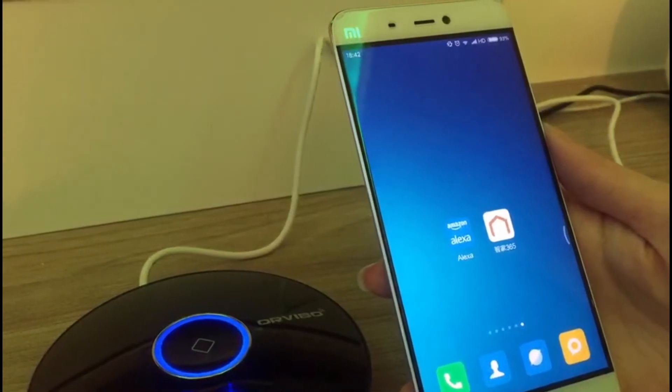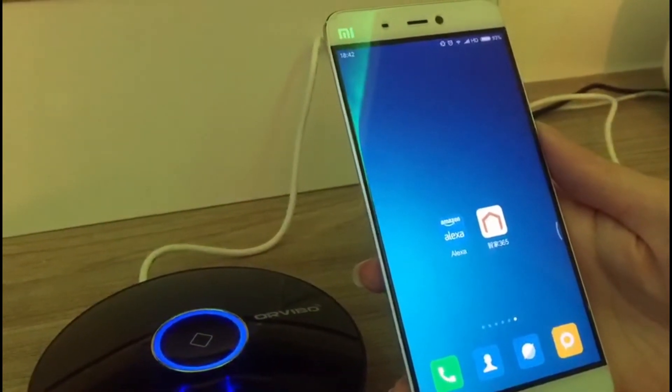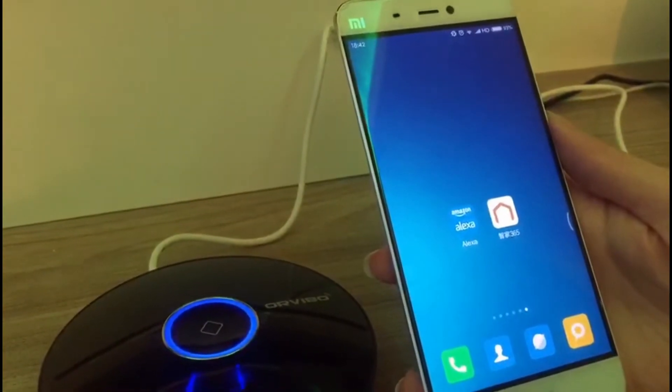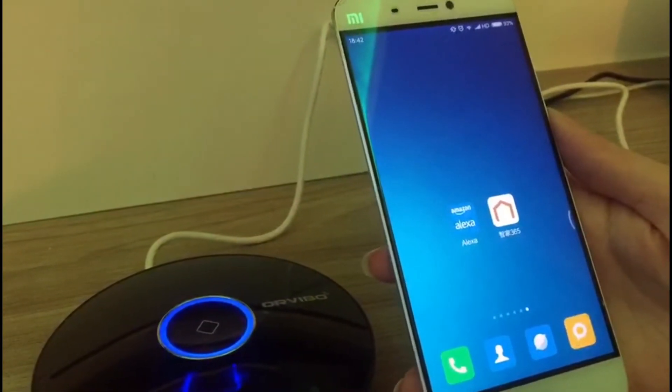We are going to learn how to configure the O1 Pro. First, we need to download and install the HomeMate app, register an account and log in.